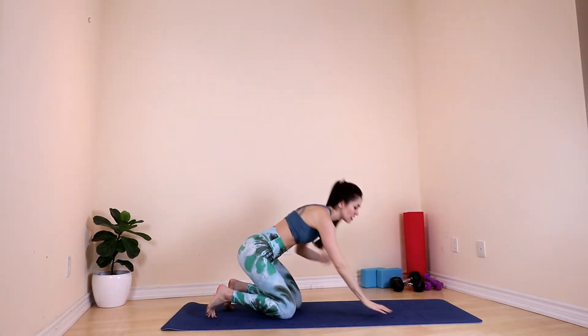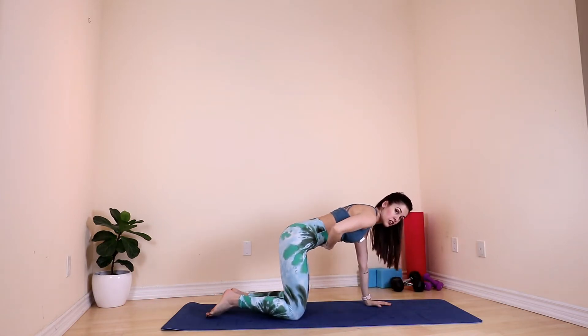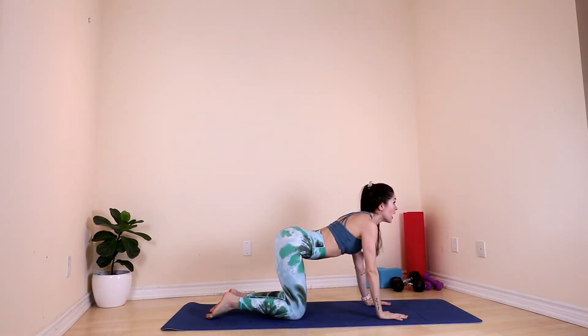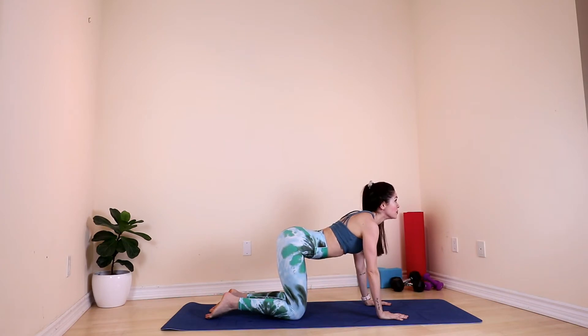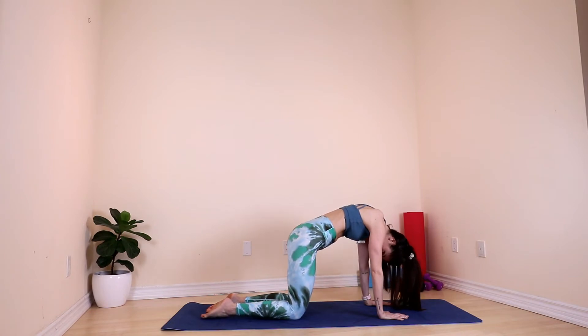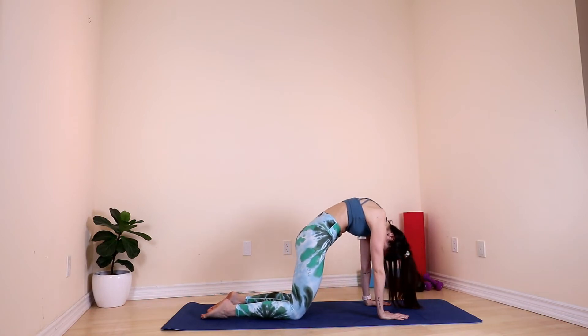Now we can move onto our mat for one of my favorite stretches — the cat-cow stretch. Move into tabletop, your core is engaged. Inhale, we look up, and exhale, look at your belly button. Inhale and exhale. Fall out. Inhale and exhale. Carve your spine.